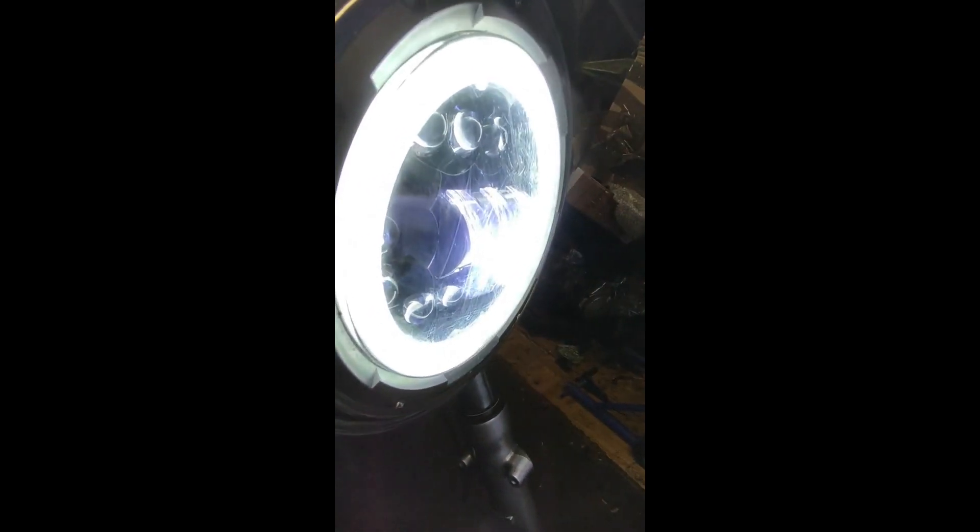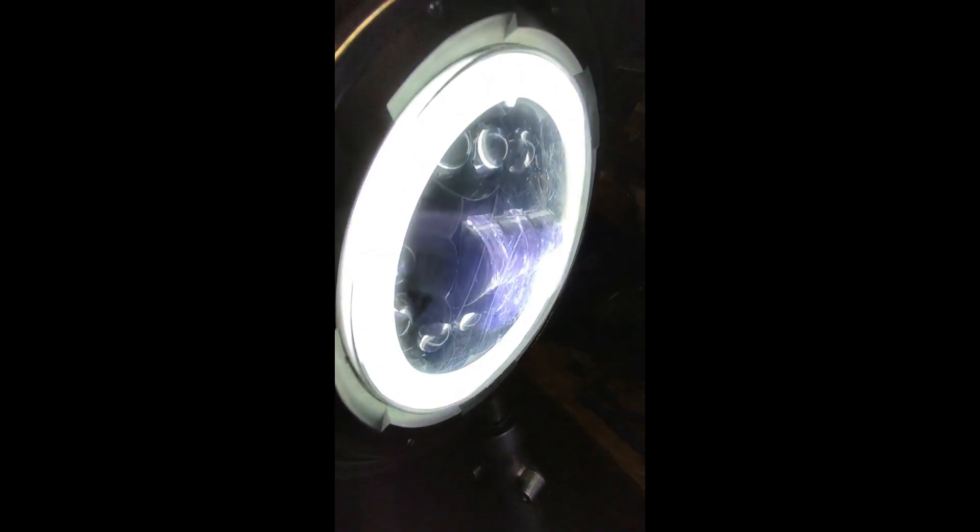Another little niggle I had was with the headlight. I had a loose wire in the actual headlamp bowl itself. I've sorted that out. We've now got a headlight with low beam and high beam working fine — so another one to tick off the list.